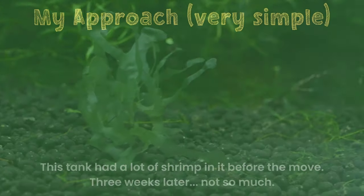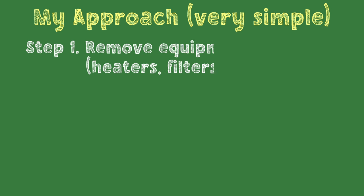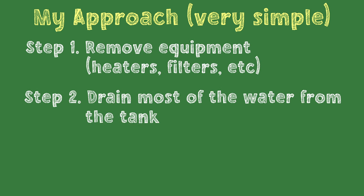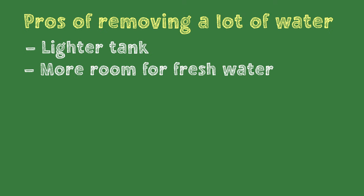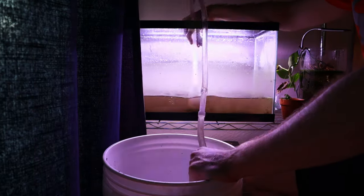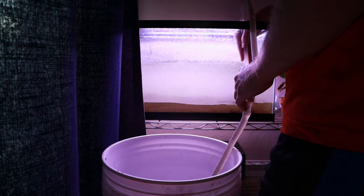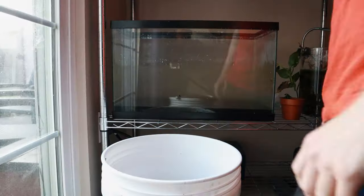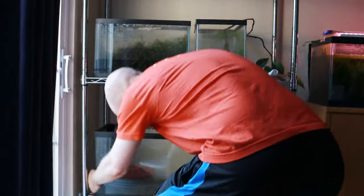Instead of taking everything out of the tanks, I decided to try a different approach to preserve the ecosystems. That basically involved taking the heaters out, unplugging the filters, and then draining most of the water so there was just an inch or two left to keep the shrimp alive during the move. The more water I removed, the lighter the tank would be, and the more fresh water I could add when I got to the new location to dilute any dirty water. Removing too much water might leave some areas of the tank dry on the car ride, though, and cause a lot of stress. Another key factor was to reduce the number of tanks to move, so I broke down my 10-gallon cherry shrimp tank and put those shrimp in with the other cherry shrimp in my 20-gallon so they don't mix with my other neocaridina and produce wild-type babies.